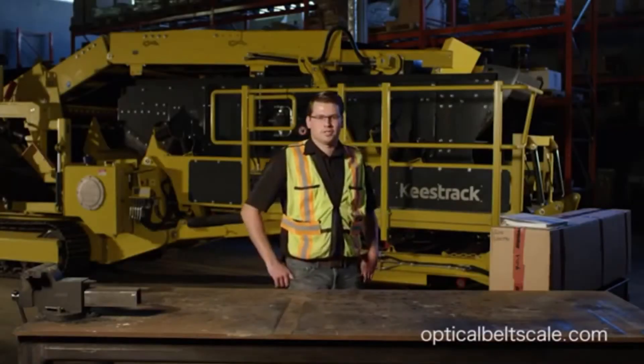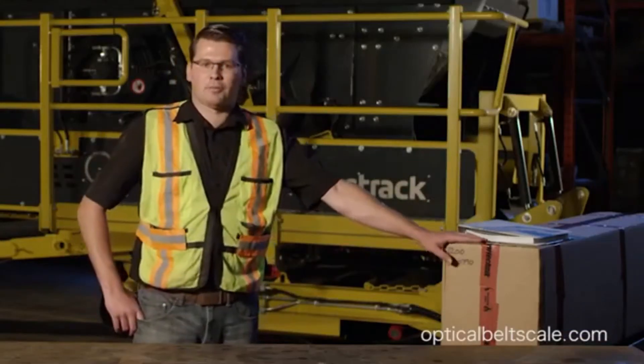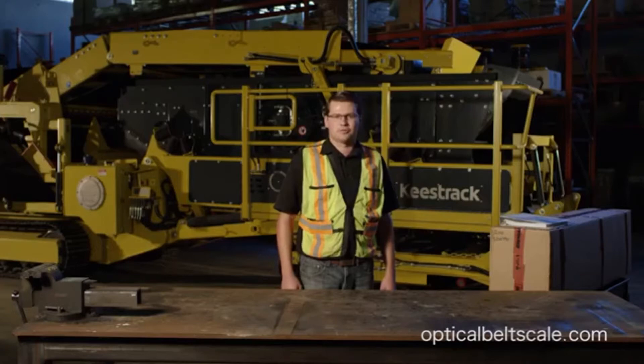I'm Charles Arnott from Sensor Technic optical belt scale. I'm going to show you today how to install a Sensor Technic belt scale. I'd like to show you what components come in the box, how to put it together, and some of the reasons why it's a simpler installation from traditional scales.